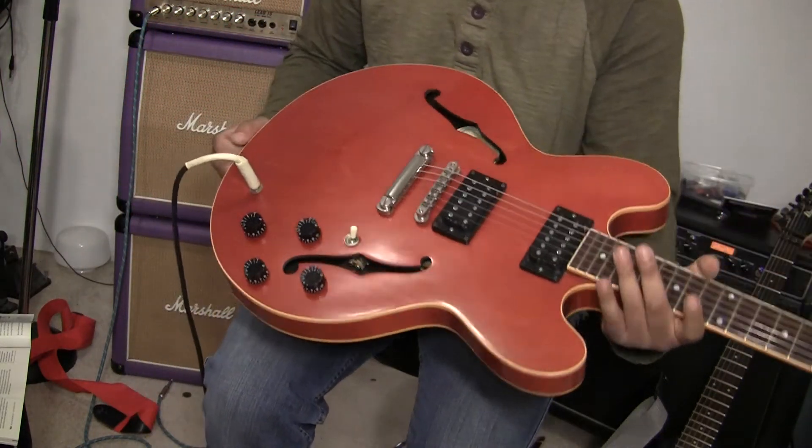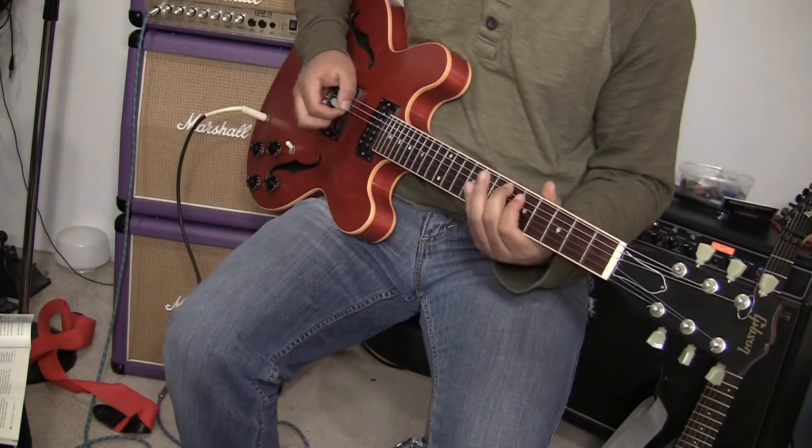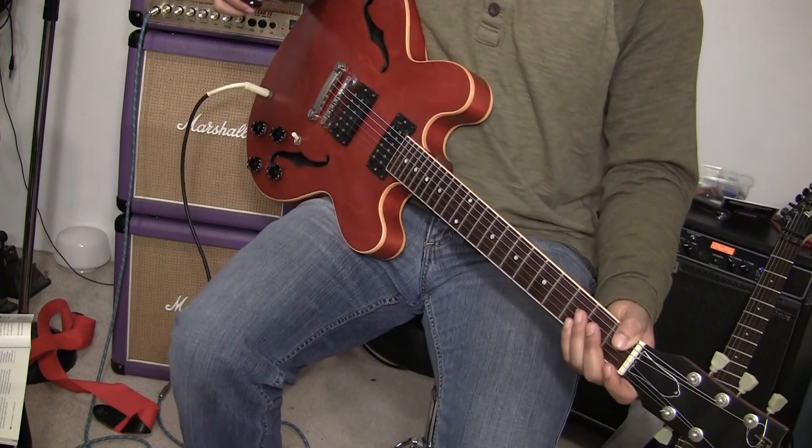The sides — I can't really find any dings or anything like that. It's a really great sounding and great playing guitar. Thanks for watching. Thank you.